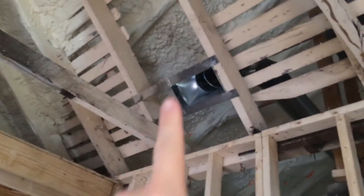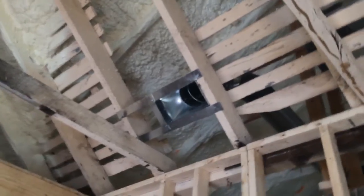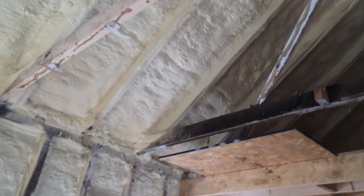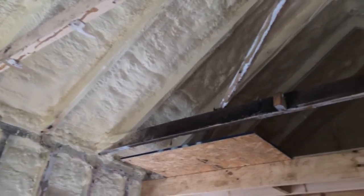One there and one there, and we're going to direct these up against the ceiling so the air goes up and over and mixes nicely, so that hopefully nobody will ever feel the flow coming across them.